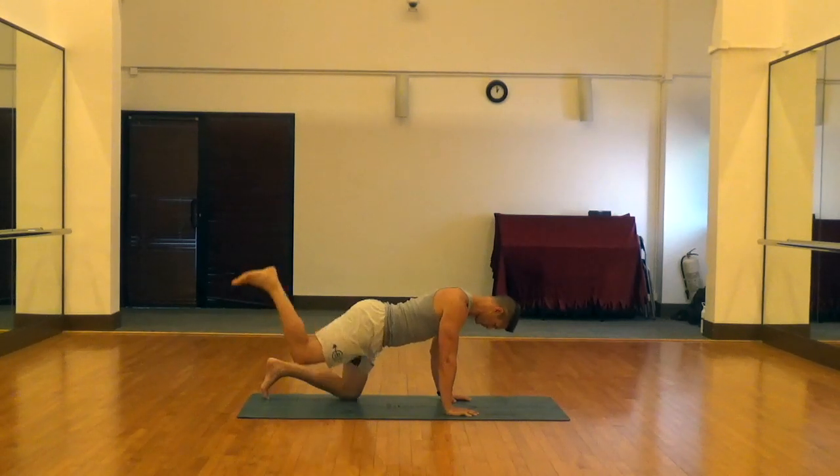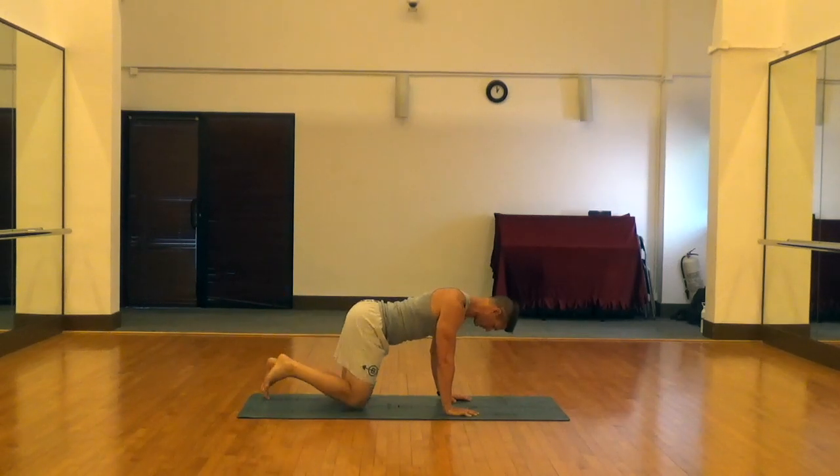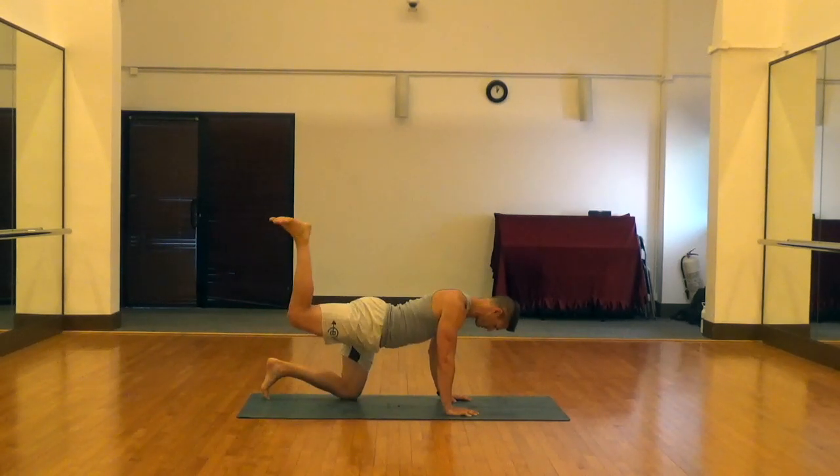And then drive that foot straight up perpendicular to the floor with that lower leg and squeeze that glute at the top.